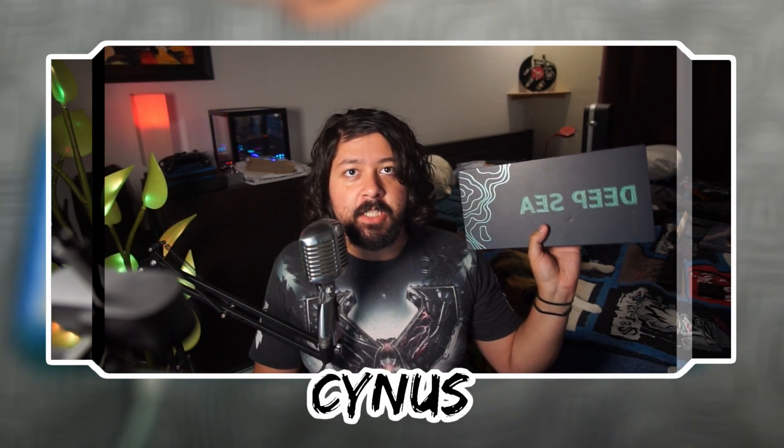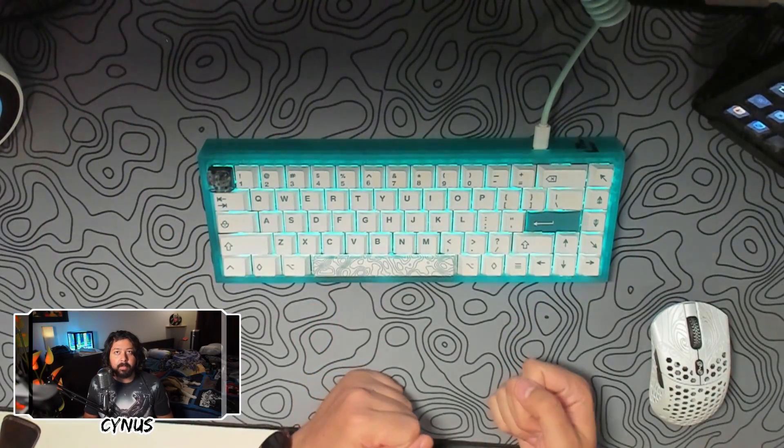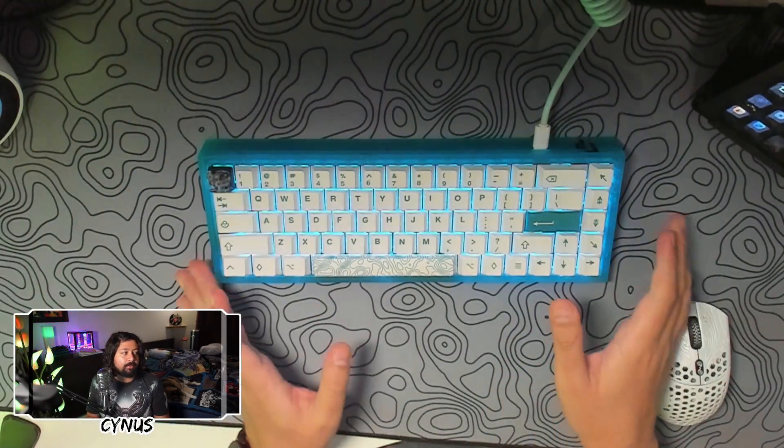Today I am going to be reviewing this. This is the Random Frank P Deep C's collaboration with Ctrl T keys. This is the Random Frank P NK65 Entry Level Keyboard.